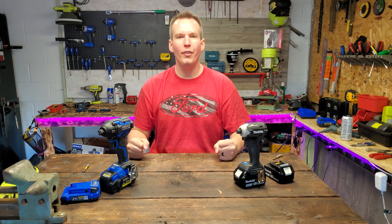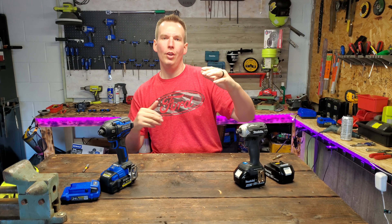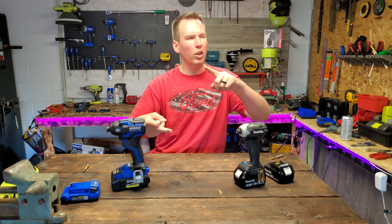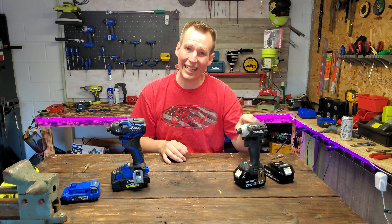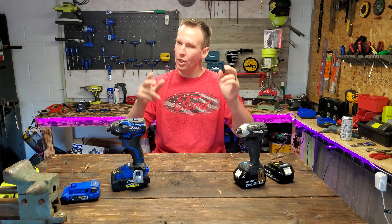Welcome back everyone, thanks for tuning in. Today we've got a fun video lined up — you guys picked it. I put on my community tab a poll of four different impact drivers to put up against the new Cobalt: Makita, Skill, the old Cobalt, or Ryobi. 51% out of 238 votes said Makita. So today's video, we're doing the Cobalt against the Makita. Stick around, it's going to be a good one.